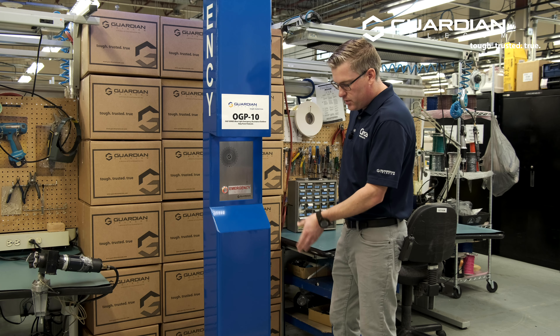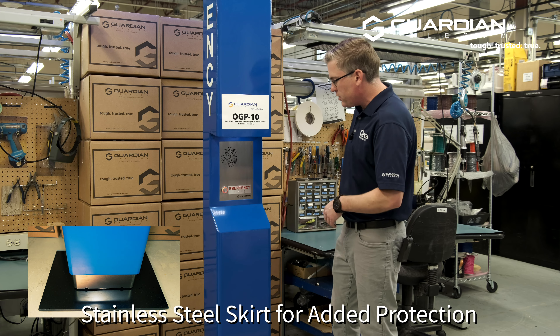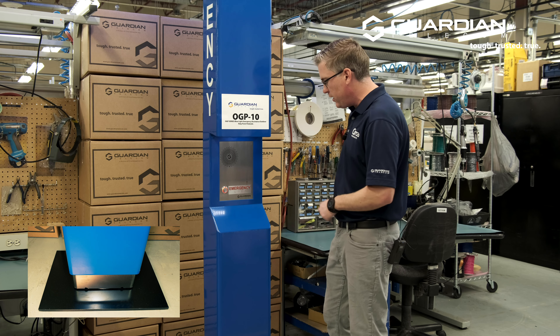One of the key components is the stainless steel skirt at the bottom that tidies up the mounting that's going to be on your site as well, makes it look nice and professional and going to last a little longer with the stainless steel.